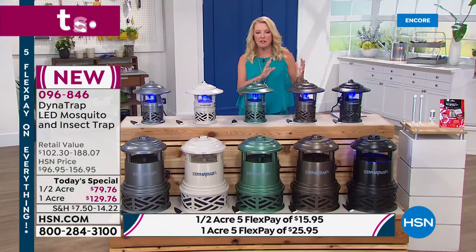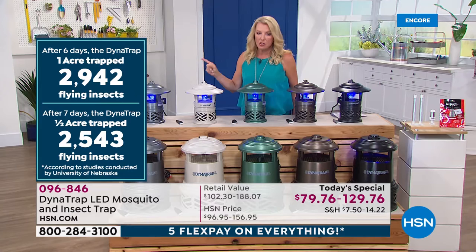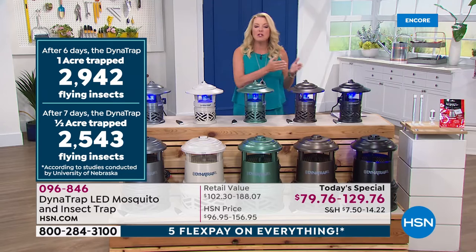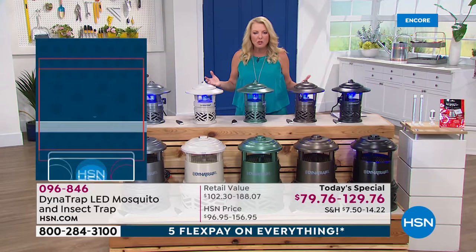The independent University of Nebraska study showed results in just 6-7 days: on the one-acre unit, almost 3,000 bugs trapped in 6 days, and on the half-acre, 2,500 bugs in 7 days. It won't take 30 days — you'll see results very quickly. It's also a cumulative effect: trapping the females means they can't lay all those eggs. A female mosquito can lay anywhere from 3 to 600 eggs — so trapping them reduces the population exponentially.